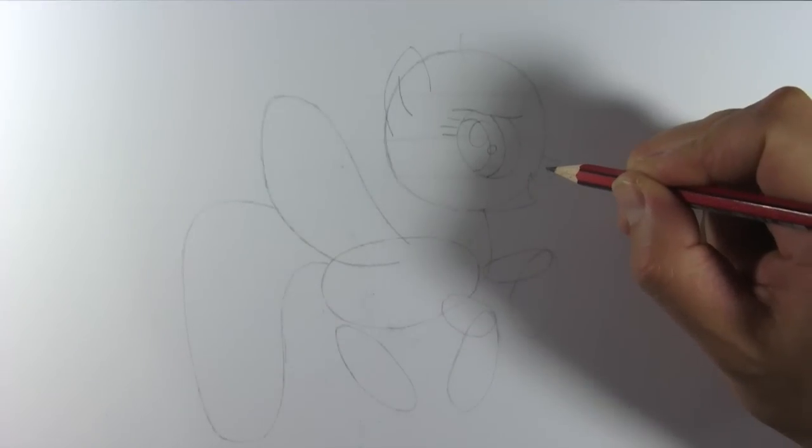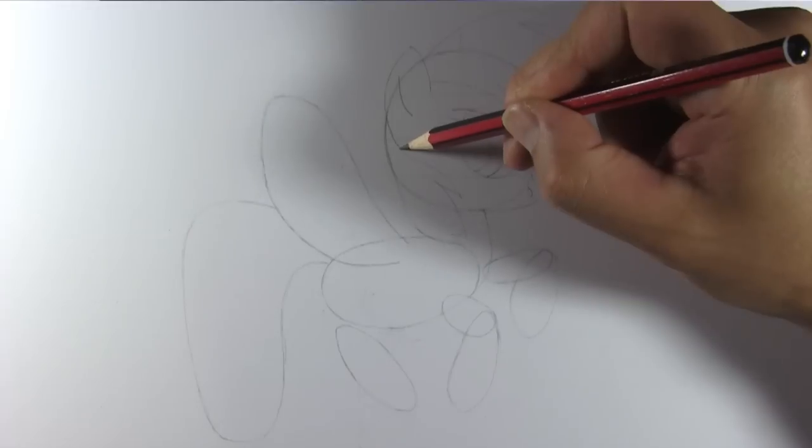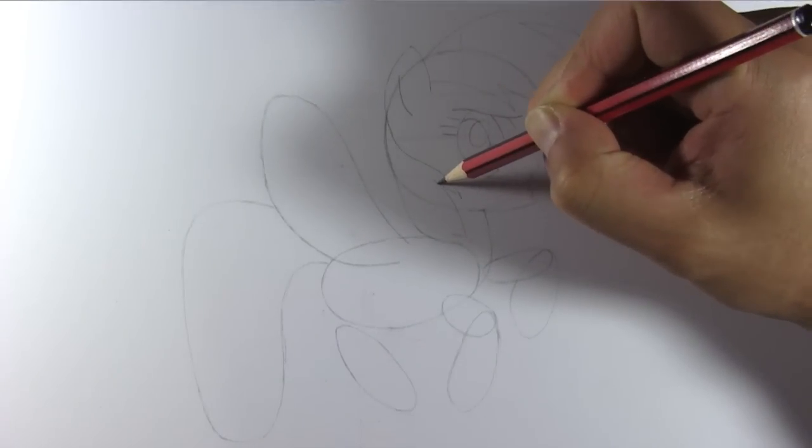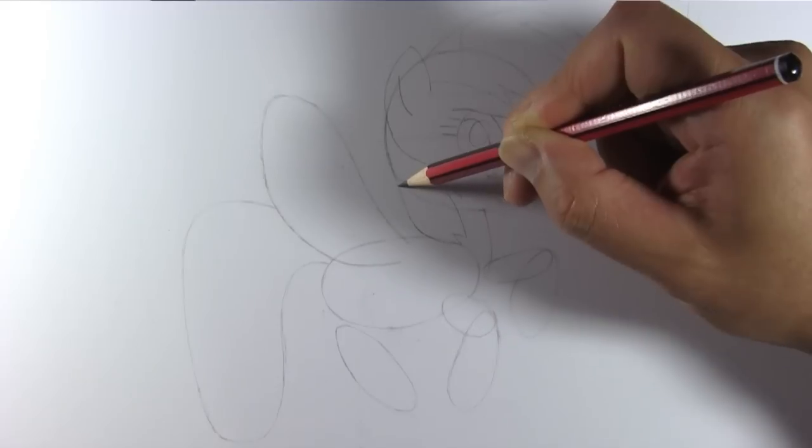Draw her nose and mouth like so. And you can just see her tongue, so we'll draw it. Let's now draw her mane and divide it into sections — each have a color like the rainbow.